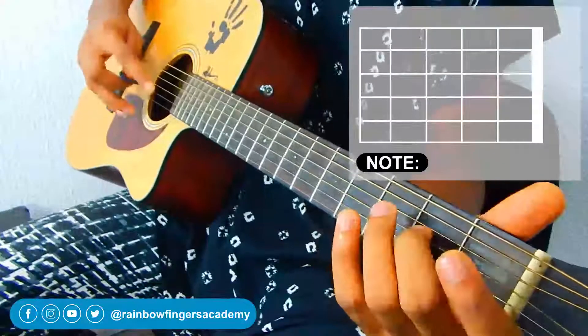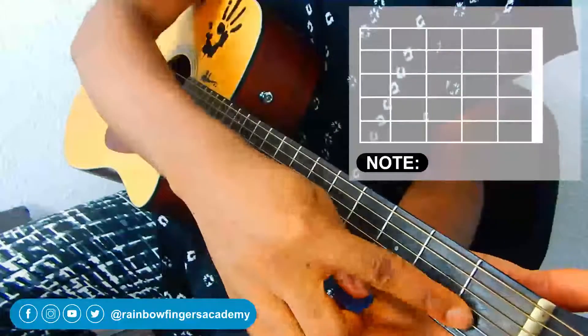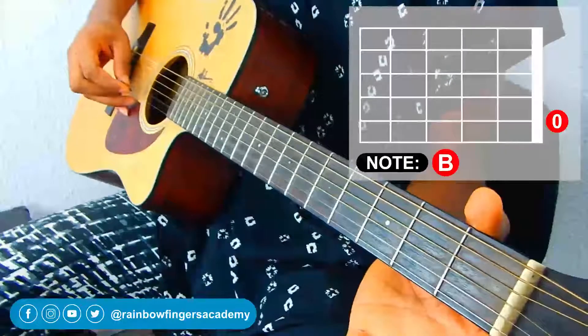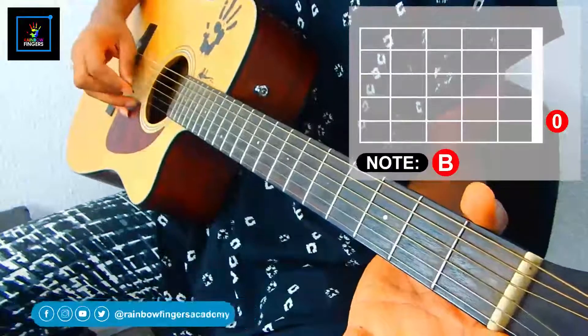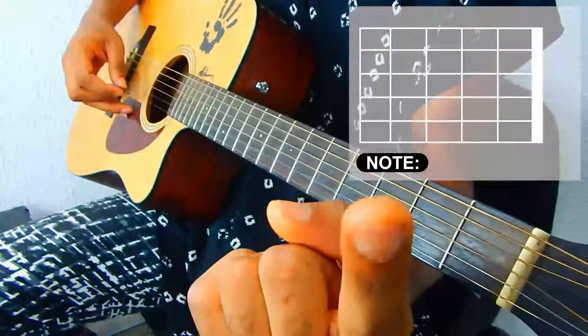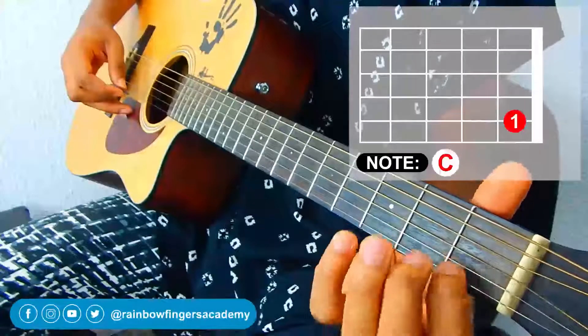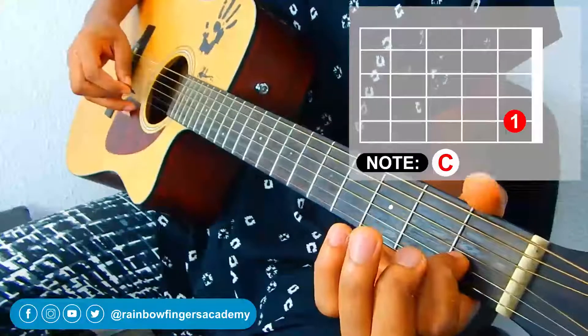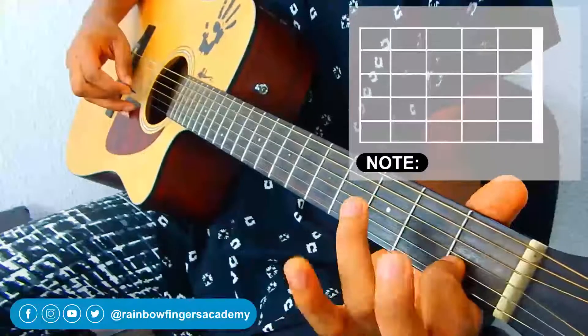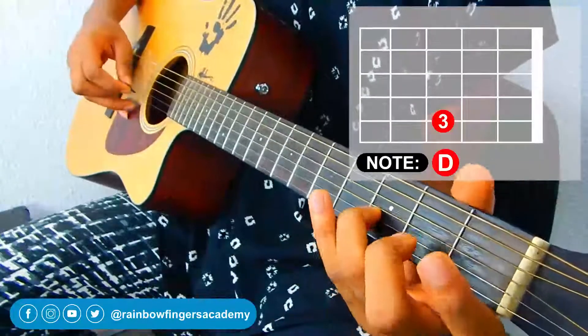The next notes are on your second string, your B string. Pick it open, then take your first finger and place it on the first fret of that same string, which is also your C note — your root. Then take your third finger to the third fret of that same string.